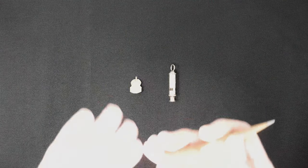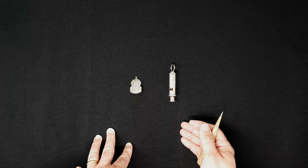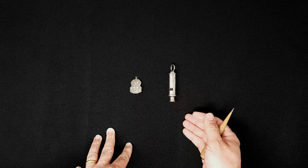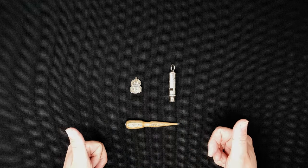So there we go. These have been an ARP long service badge for six months, made out of silver, and an ARP whistle from World War II in Britain. And I have been the Artifact Guy.